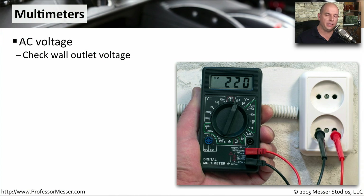One tool that you will use over and over again is a multimeter. Everyone should have a good multimeter.